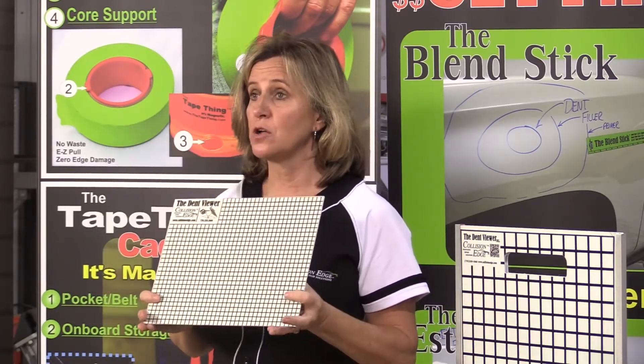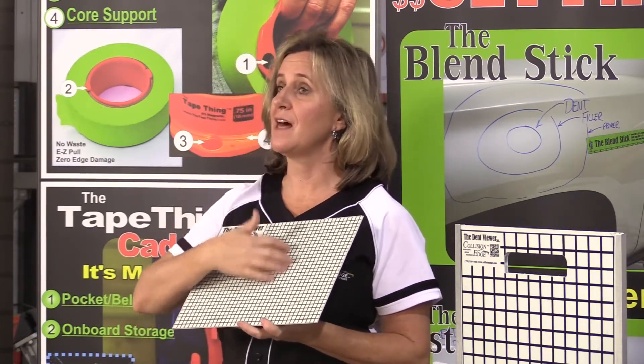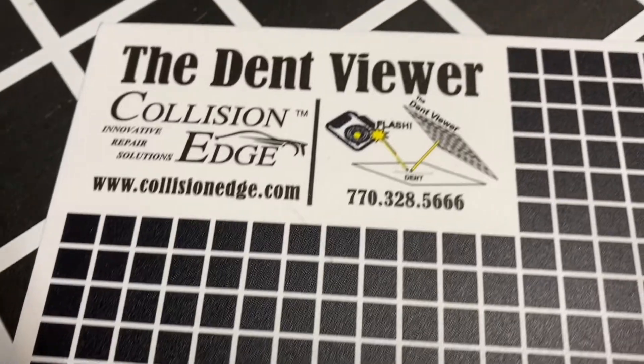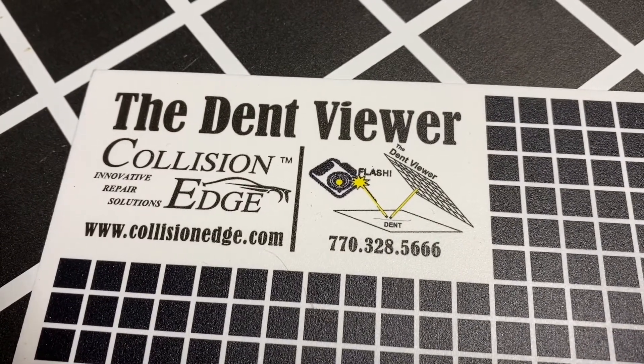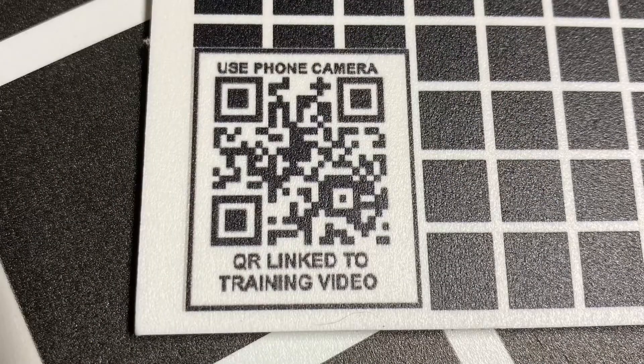If you have a dark-colored car and you can use your flash, you want to use the light-colored side. On our board, we actually have a diagram up here that shows you how to hold the angle of the board when you are taking the picture. We also have a QR code that you can click and it will take you to actual videos that talk to you about how to use it if you're not sure.